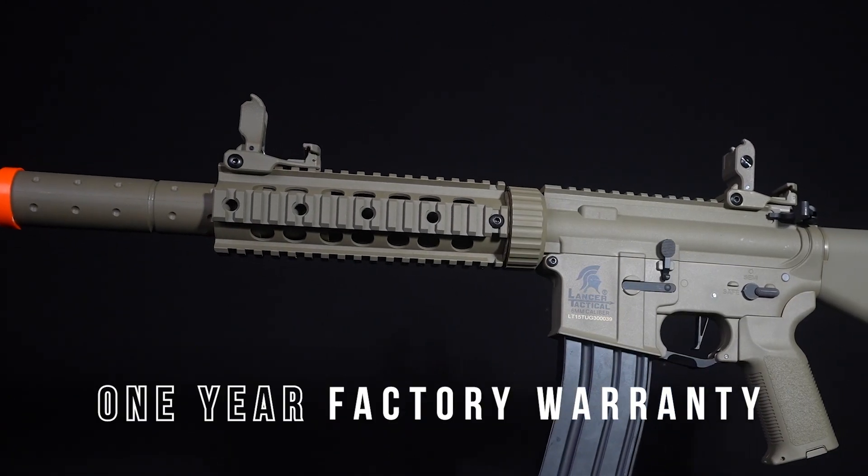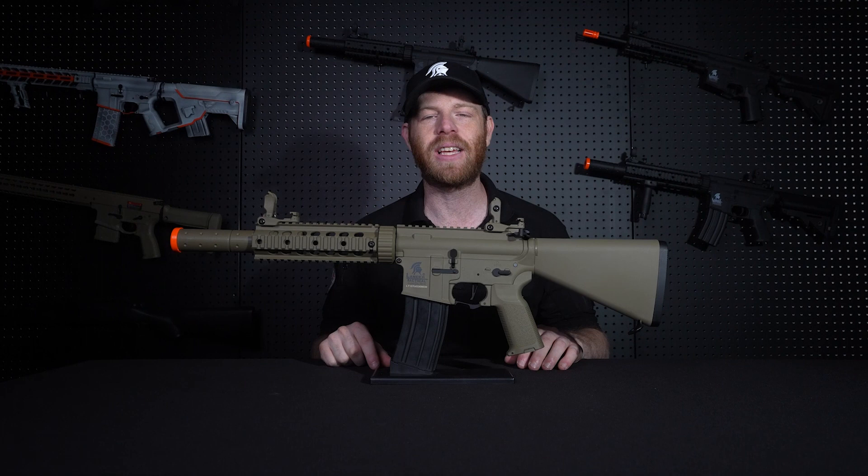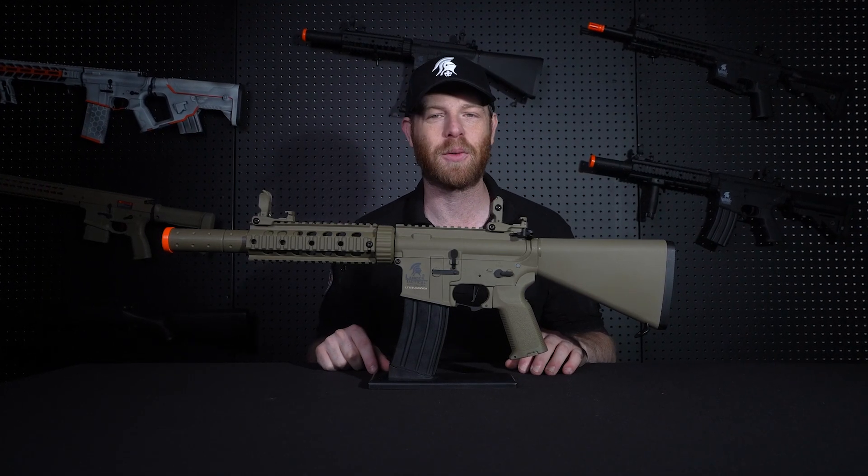So if you're looking to pick up a new airsoft gun, be sure to check out the Gen 3 LT15 at your local Lancer Tactical retailer. Thanks for watching.